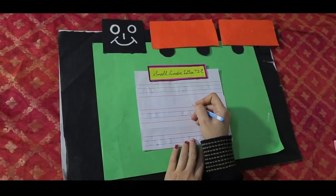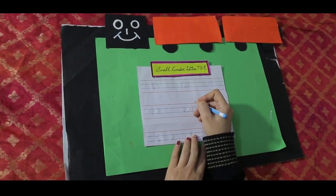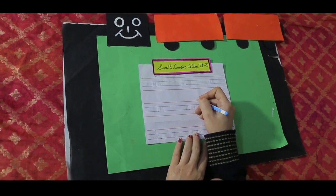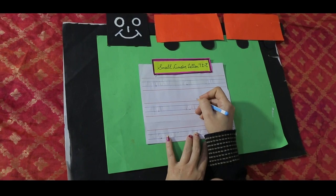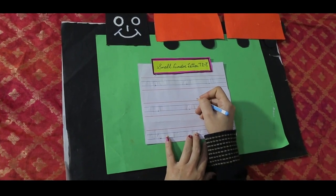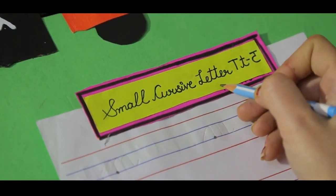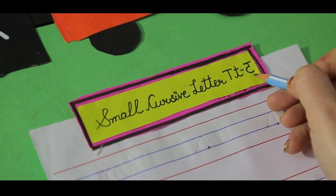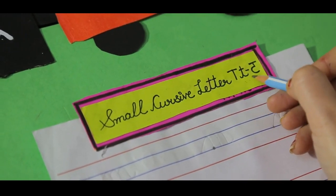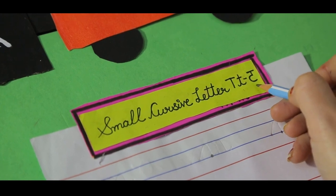Good morning, dear children. Welcome you all to the class of cursive writing. Today you are going to enjoy this class because it's very easy to make small cursive letter T. T the train. T the time. T the teacher.